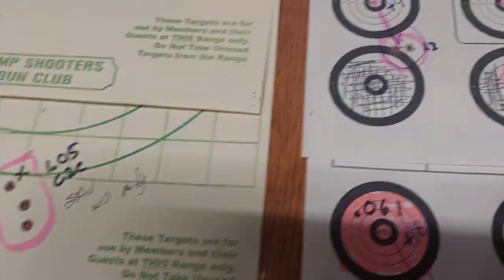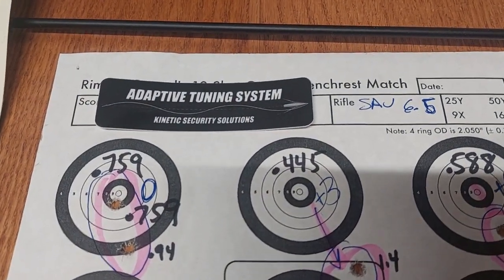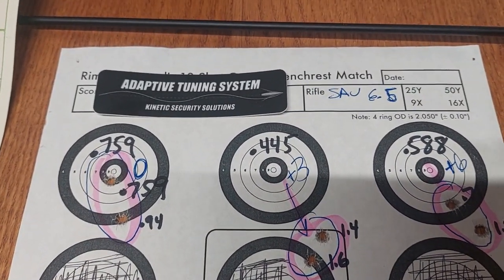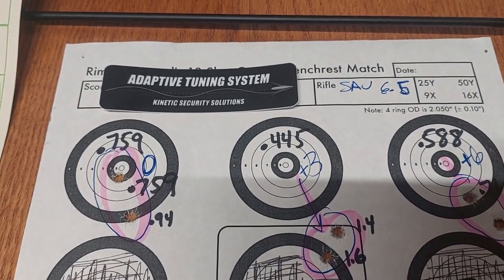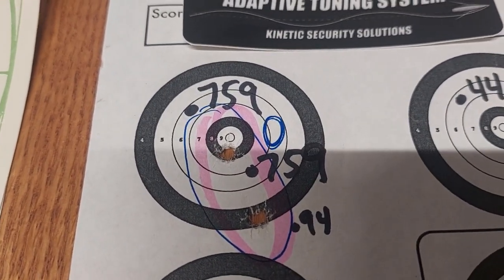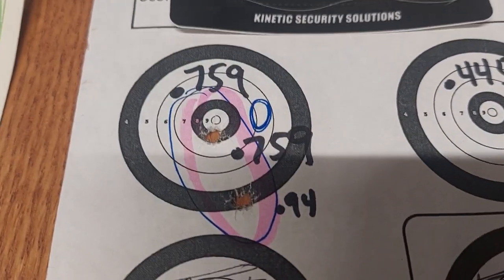Then we went ahead and started going right into the test that Adaptive Tuning Systems recommends. They recommend taking two-shot groups and then moving the dial two ticks per group. I cheated a little bit and went three per group. At zero, exactly where I shot the groups before, I was at a two-shot group of 0.759 — one was right in the bullseye, the other one was down.